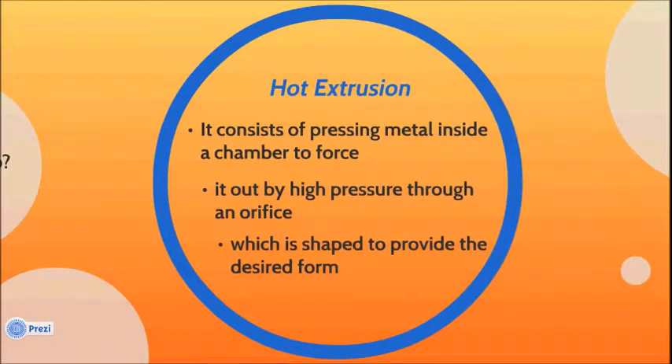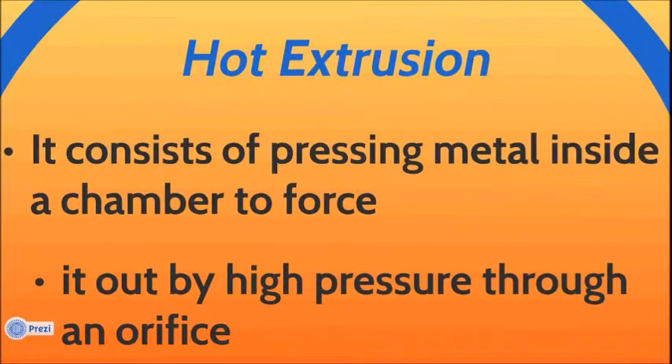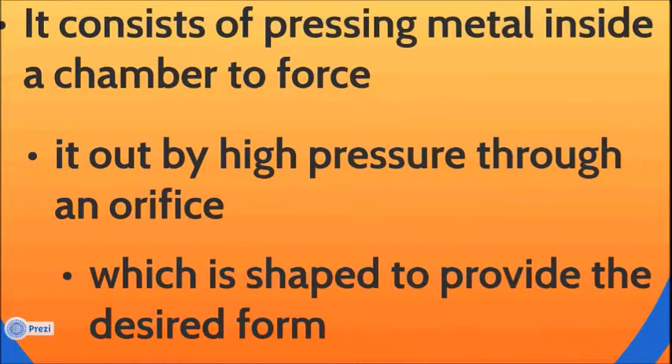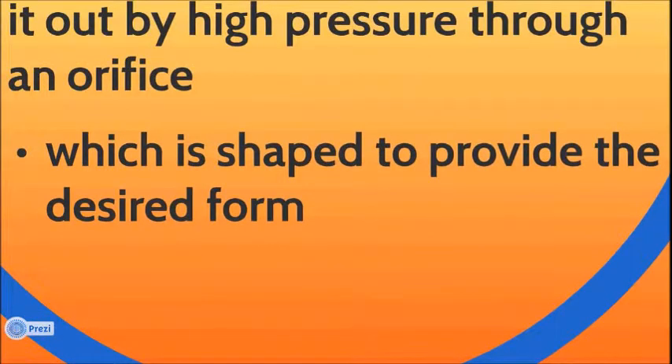Hot extrusion consists of pressing metal inside a chamber to force it out by high pressure through an orifice, which is shaped to provide the desired form.